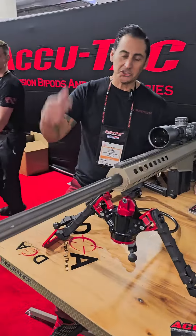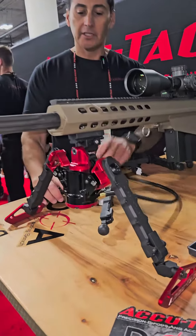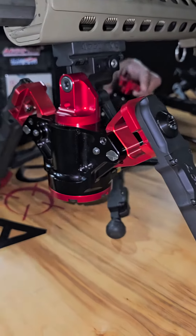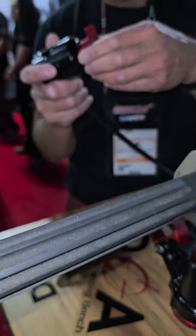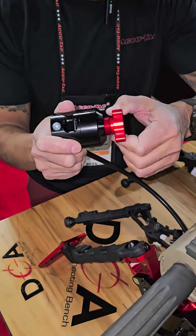Hey, it's Joe from AccuTac. Today we're going to talk about the Hydropod — really proud of that. If you're an ELR shooter, so we're talking extreme long range, a mile, two miles, you're going to have this hydraulic hub.